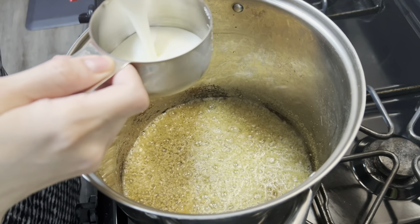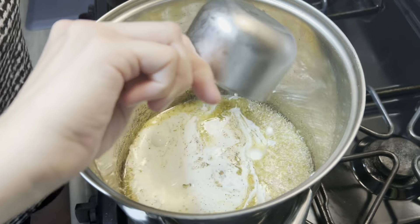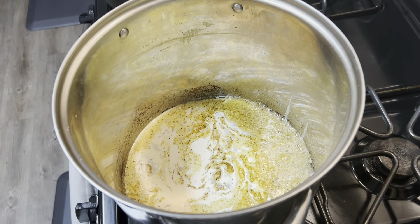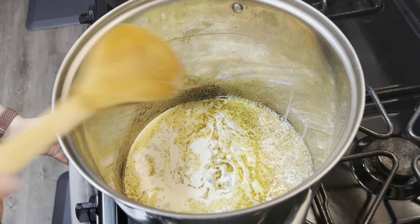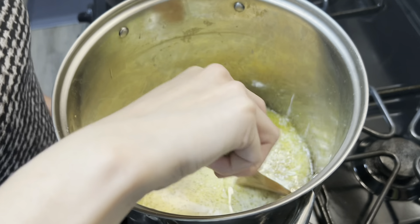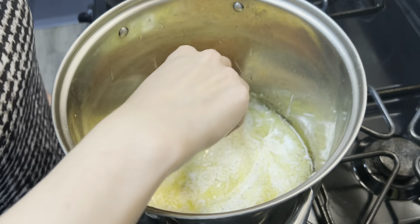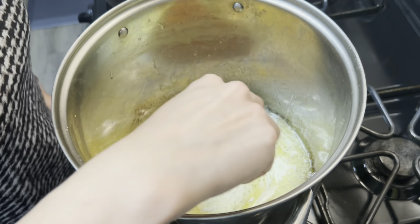We're going to put three-fourths cup of cream — this is heavy whipping cream — and we're going to stir it up. It looks a little separated right now, but once we put the mashed potatoes in, it is going to combine with everything.